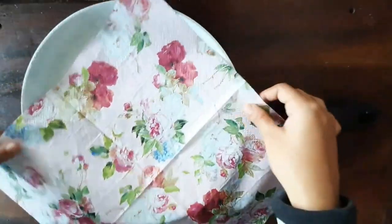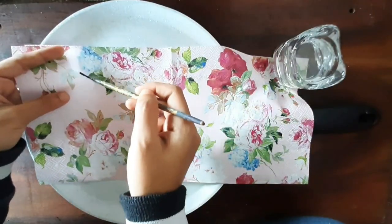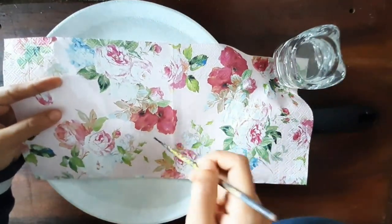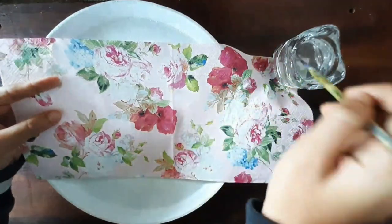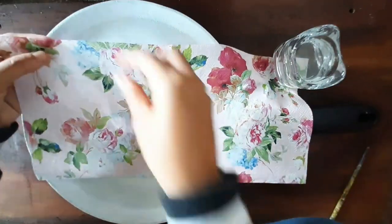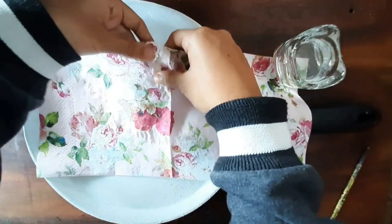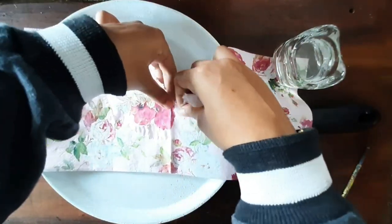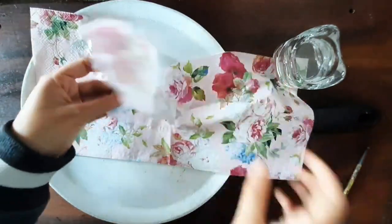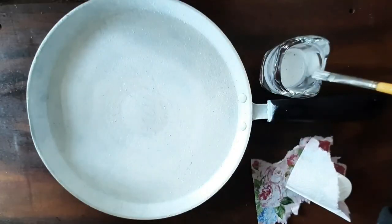I'm going to make use of this beautiful floral decoupage tissue on the pan. A direct cut using scissors will make it look too artificial, so take some water on your brush and trace the outline of the flower — that's how you cut this delicate tissue and take out the pattern that you wish to place on the pan.